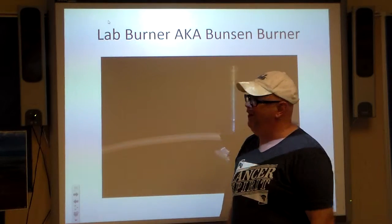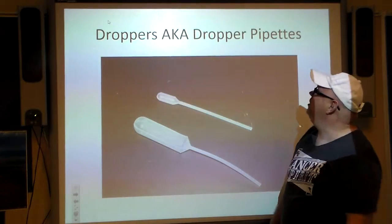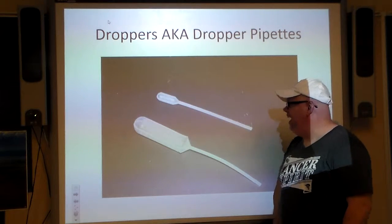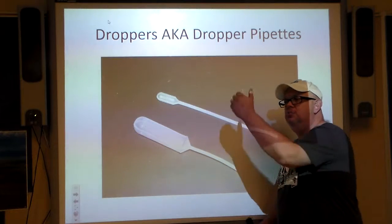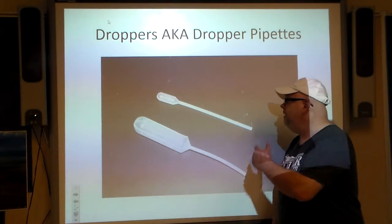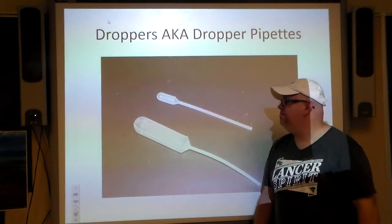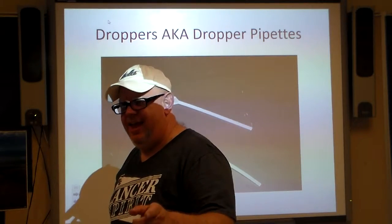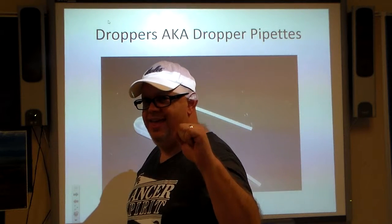Droppers — also called dropper pipettes. This is an obvious one. Some people who need to add water to their experiment will use one, and even in biology they use droppers for experimentation. But there are always a couple of people who think about how far the water will go when they squirt it.